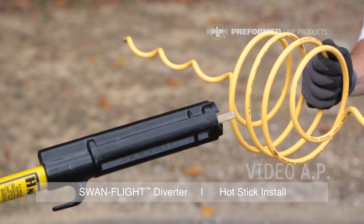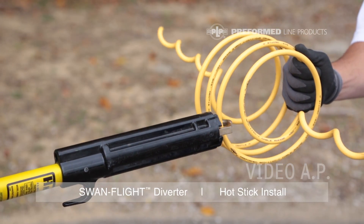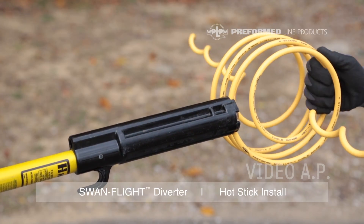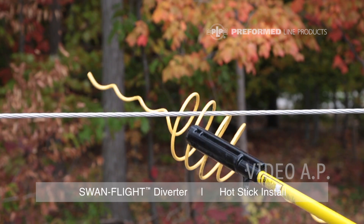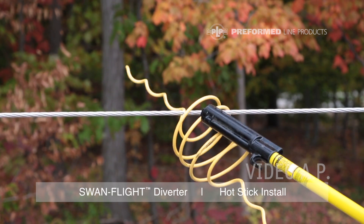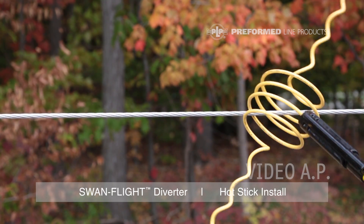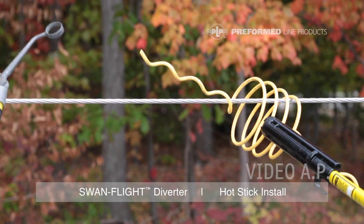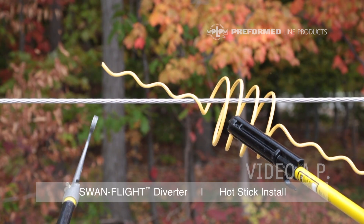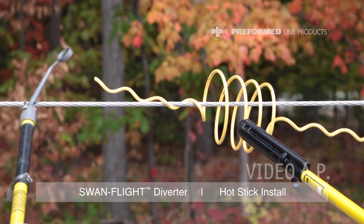Utilizing the same process as the hold stick, use the shotgun stick to firmly hold one of the middle two coils. Place the Swan Flight Diverter onto the conductor or strand just above the hold location and wrap the middle section. Complete the installation by wrapping the helical gripping legs onto the conductor or strand.